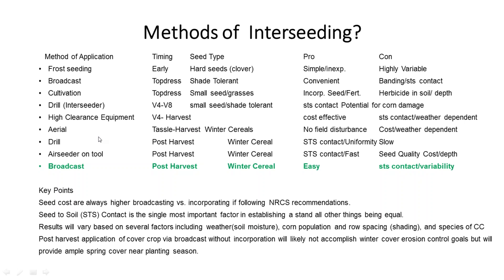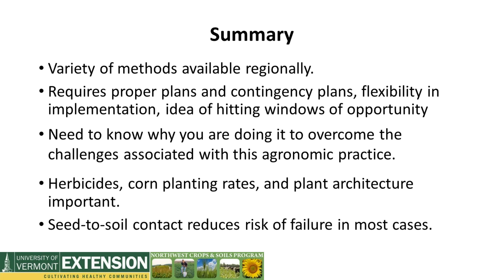The last-ditch method of cover cropping post-harvest is broadcast. Again, winter cereals — it's easy, you just hook onto the spreader and go. The issue is seed-to-soil contact and highly variable results. I don't recommend it. If you want to get seed established that late in the season, incorporating the seed works so much better because you shorten the time to germination versus just laying seed on top.